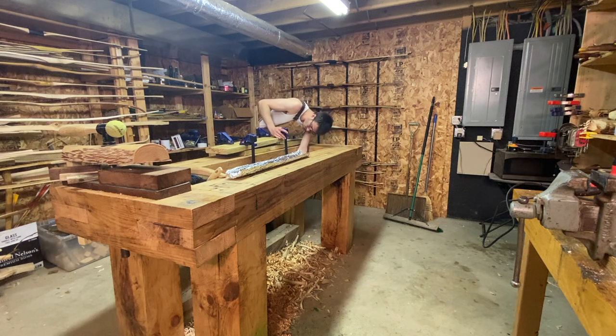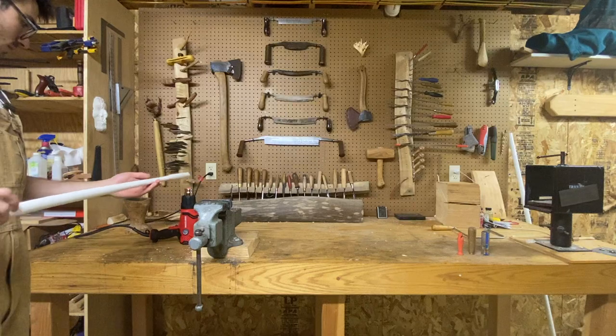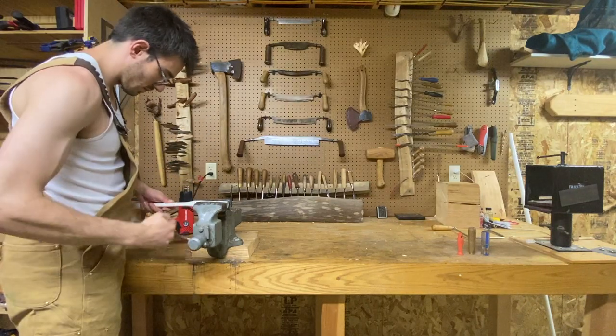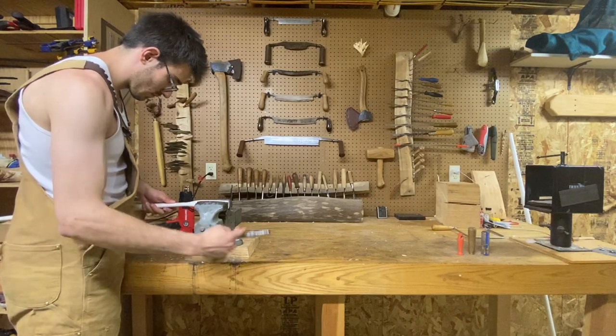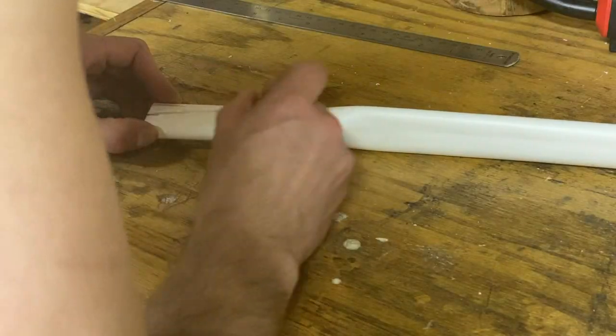I'll be using clamps to hold down the jig, but if you're fairly strong or heavy, you can just sit on it or force it down. Release the clamps before the bow cools all the way so you can make some manual adjustments. Make sure the tips are in alignment with the handle and nothing looks uneven.